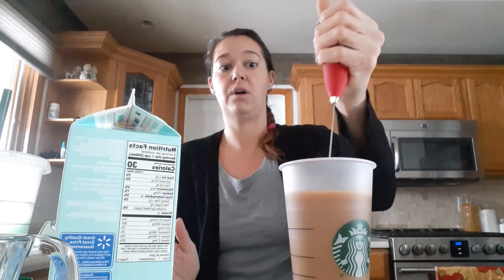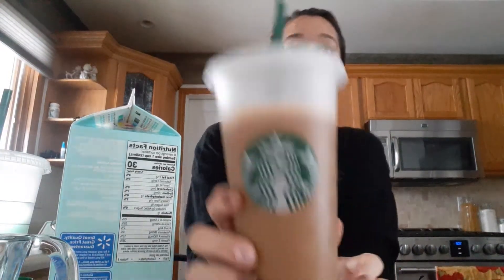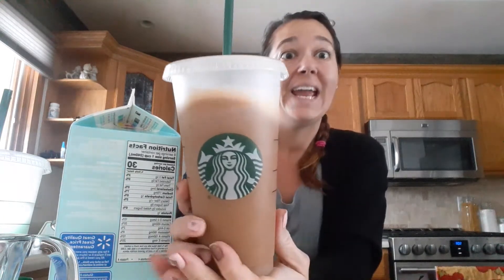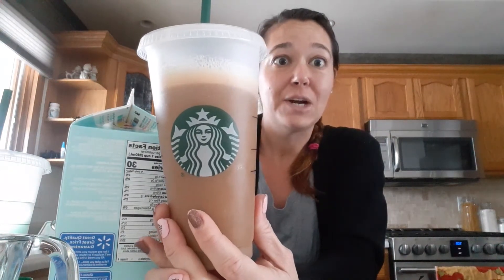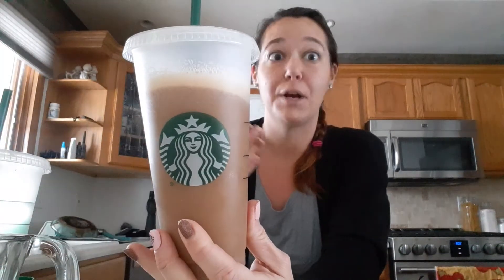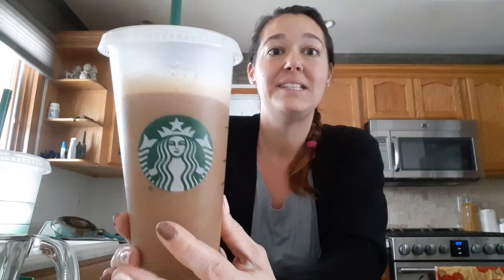So I'm just going to froth it again, get my milk all mixed around in there. And then I'm going to top it off with ice. And then I have a delicious homemade, inexpensive, healthy Starbucks drink. I feel like I went to Starbucks and I didn't even leave my kitchen. And all I did today was brush my teeth and put on some deodorant. I hope everybody has a great day.